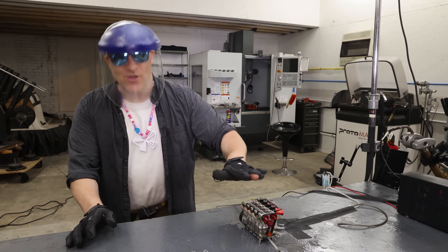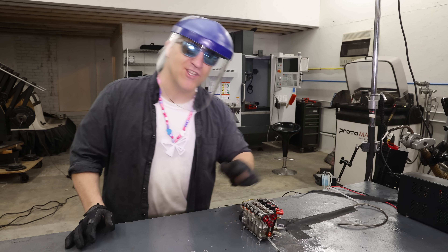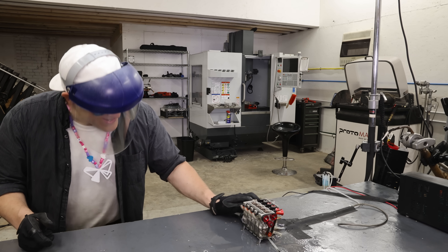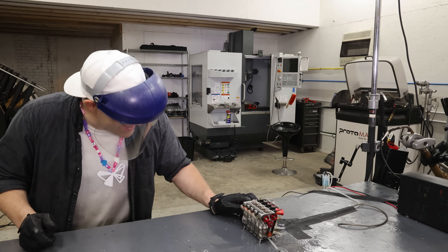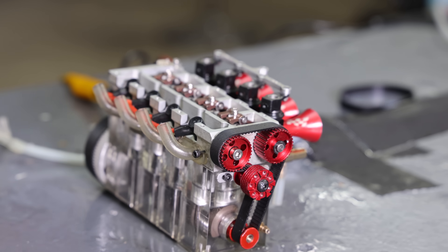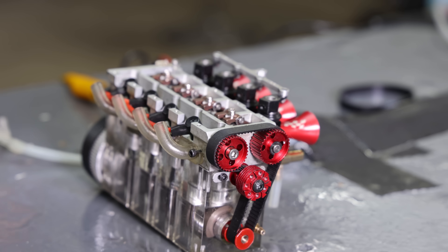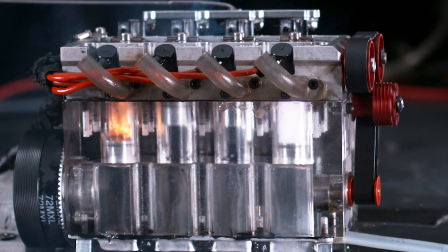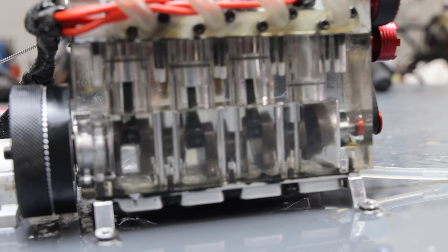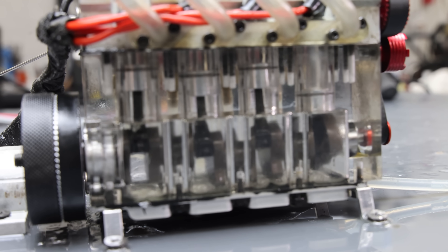Everybody said the weakest part of this engine was the crankshaft, and I can verify that because the crankshaft is completely broken in half. I don't know why I find that funny. To my surprise that was a complete catastrophic failure — stars were being born inside those cylinders. It went from a four-cylinder to a one-cylinder.